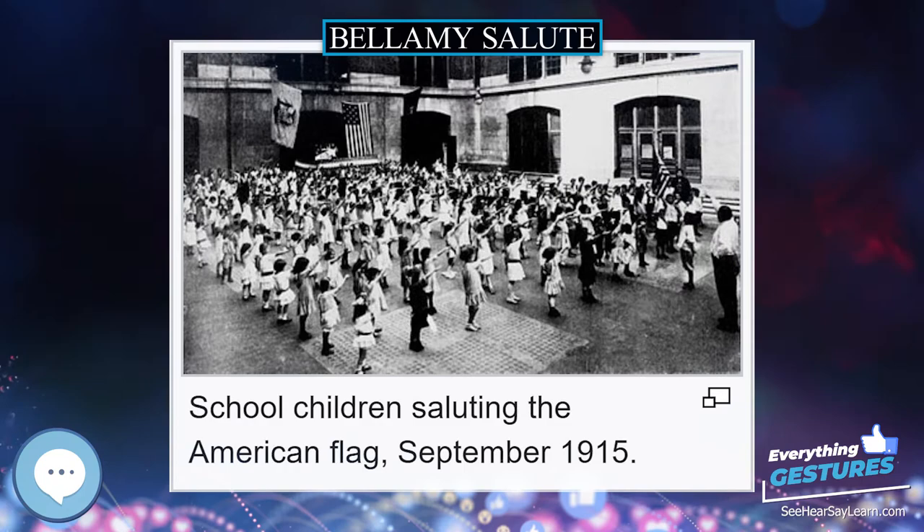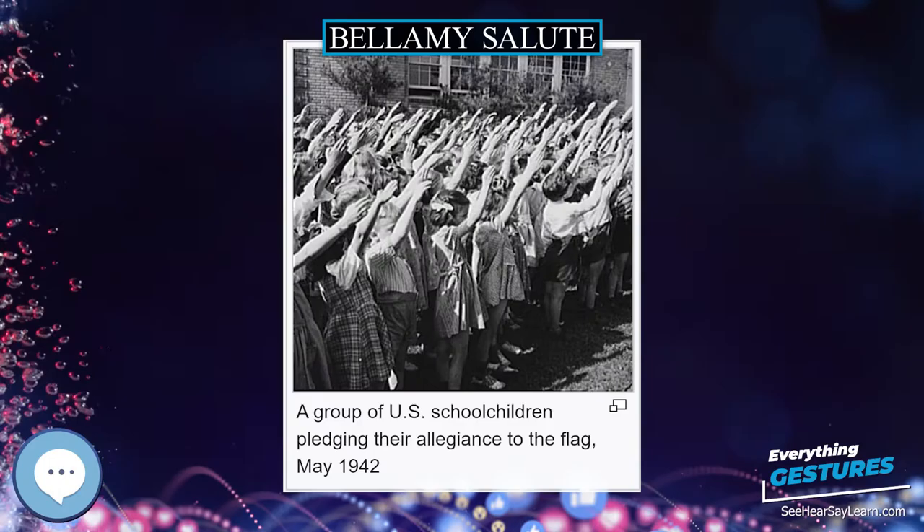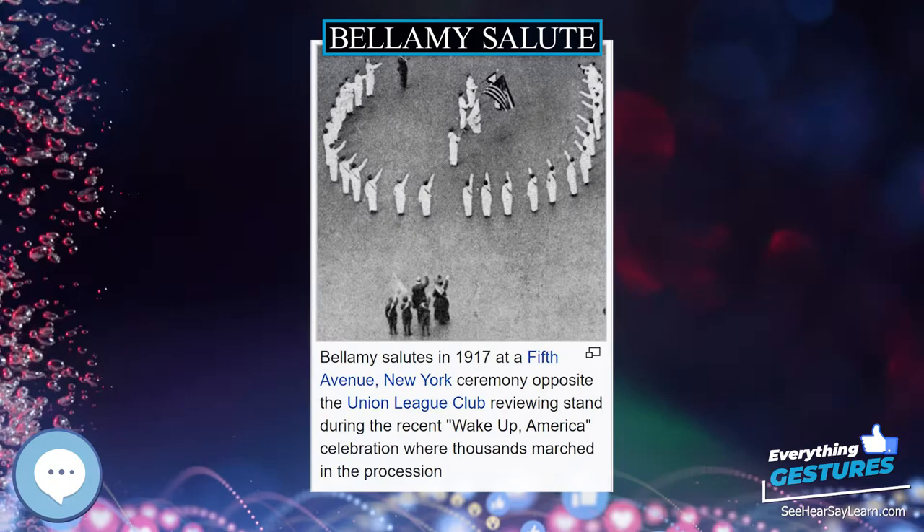Congress did not discuss or take into account the controversy over use of the salute. Congress later amended the code on December 22, 1942, when it passed Public Law 77-829. Among other changes, it eliminated the Bellamy salute and replaced it with the stipulation that the pledge be rendered by standing with the right hand over the heart.